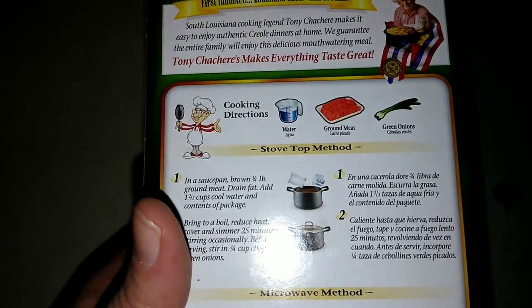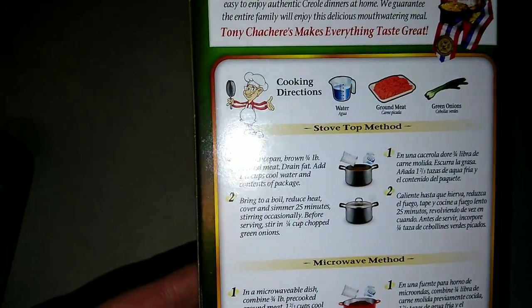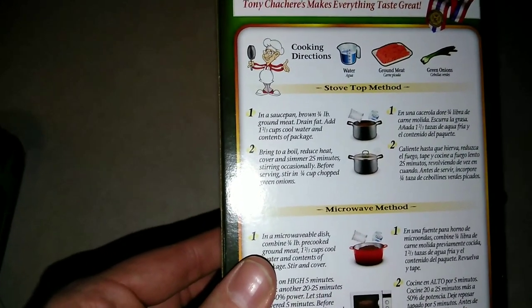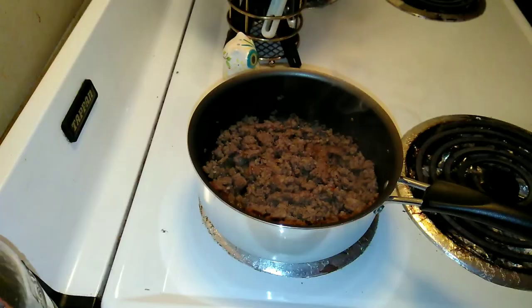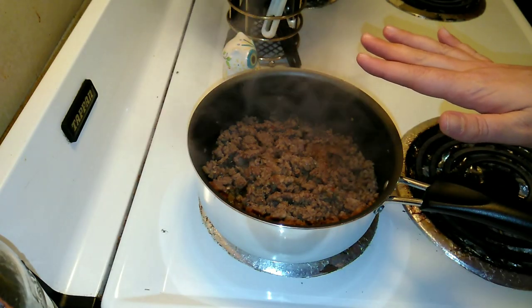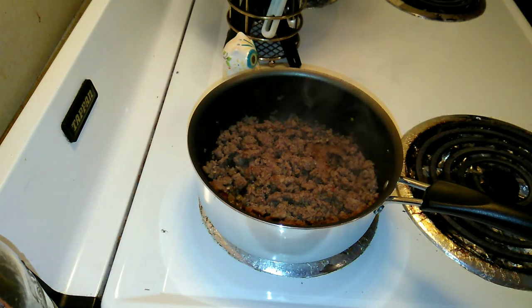I don't have the green onions, but I'm going to be following the directions and using some hot pork sausage. We're going to see how this goes — I'm excited. The sausage is done being browned, so I'm adding one and two-thirds cups of water and the contents of the package.